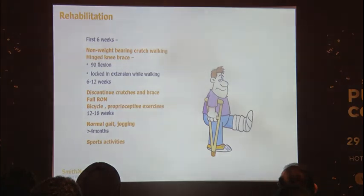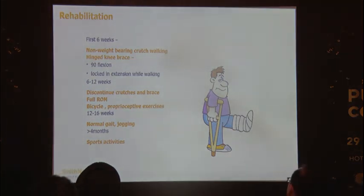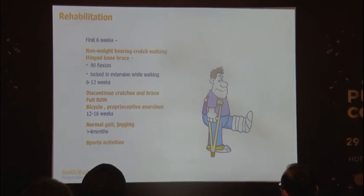Rehabilitation: six weeks non-weight bearing with leg in extension while walking from six to twelve weeks. Crutches and braces were discontinued and full range of motion was achieved at twelve weeks. Cycling and propulsive exercises were started, normal gait after four months, and return to sports at approximately nine months.